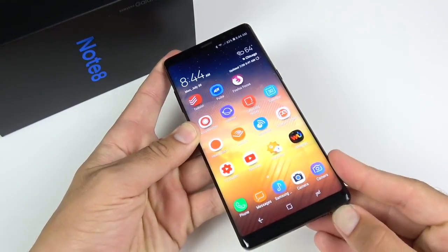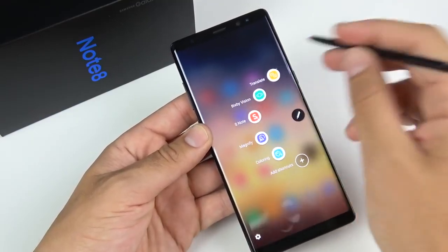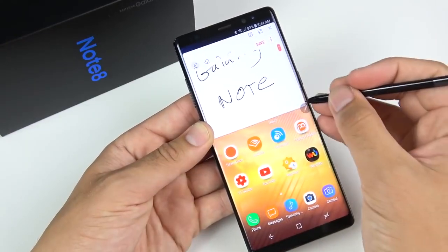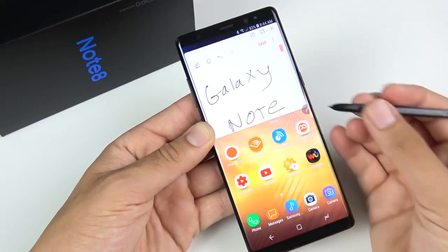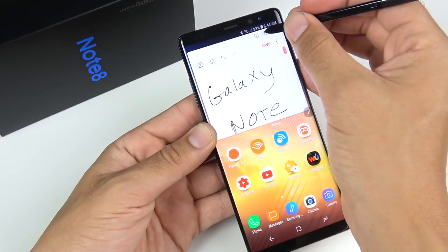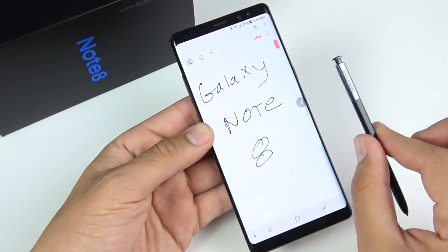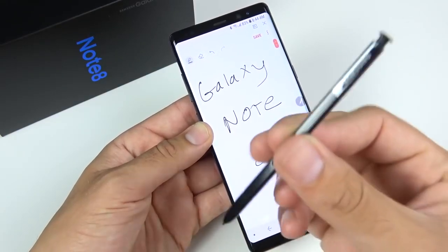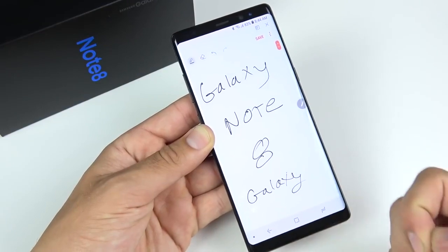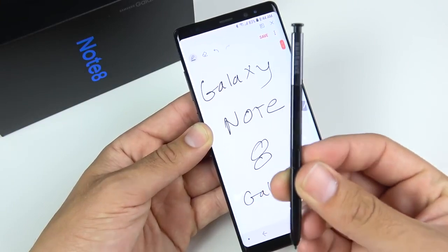Talking about the Galaxy Note 8 S Pen, I had the Note 5 and the S Pen on the Note 8 felt better to write with — it has more features and a better tip. The pen is supposed to get improved even more with the Galaxy Note 9, which brings me to my first reason for upgrading: the improved Bluetooth S Pen. Every iteration they seem to get better, and the Note 8 felt closer to a real pen than the Note 5.